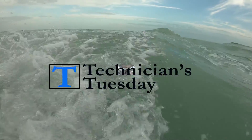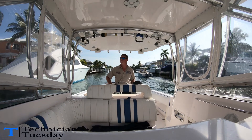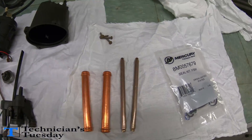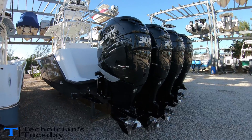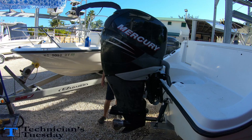Welcome to Technicians Tuesday everybody. Today I was all over the place, but most people are going to be concerned with only one thing today: putting together the new style Mercury FSM that goes on all the new engines — Verados, 150s, and the new V6 and V8s. So let's get to work.